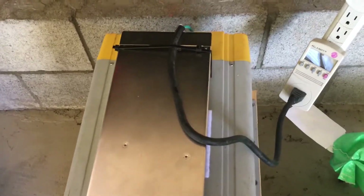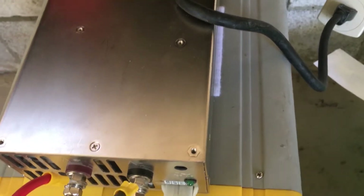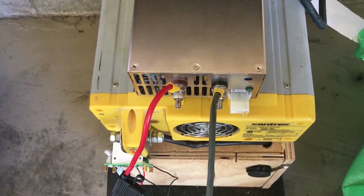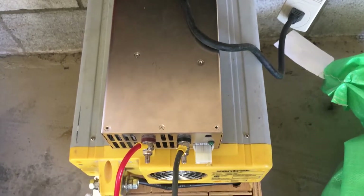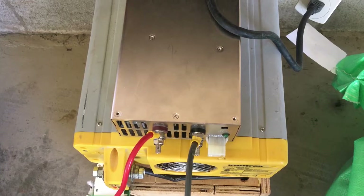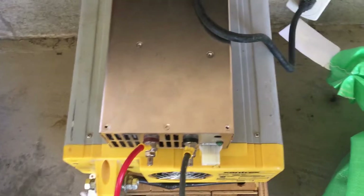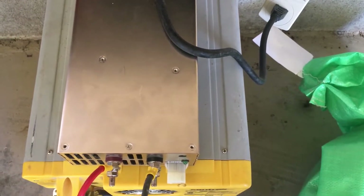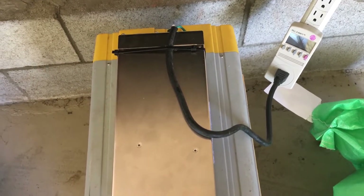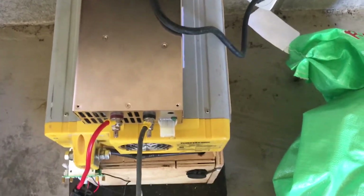Today I wanted to show you some enhancements I've done to my Nissan Leaf DIY battery pack. This pack has six modules — around 3,000 watts if brand new. I usually don't fill it to maximum capacity of 4.2 volts per cell; I go to 4.1 and drain it all the way down, so on average I get about 1,600 to 1,700 watts out of it. That should ensure a long battery life for these already-used Nissan cells.